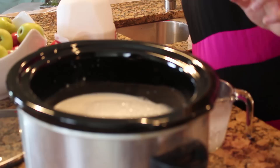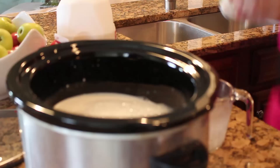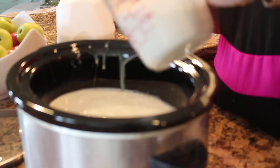Then we need the sweetened condensed milk. It doesn't matter what order you put this in, by the way. Oh my gosh, it's so delicious. Then 1½ cups of heavy whipping cream — it's almost the whole container, but not quite.